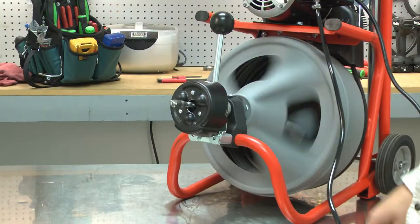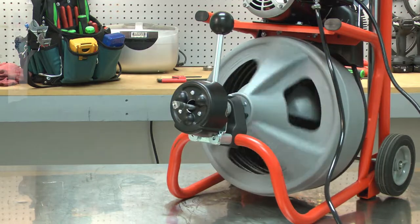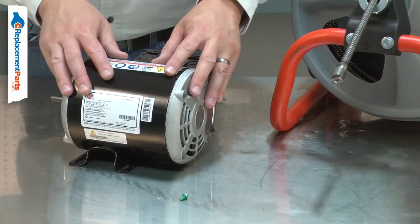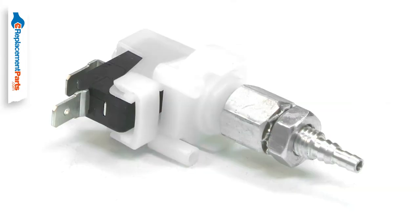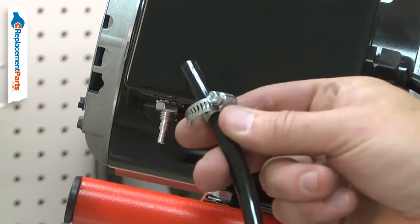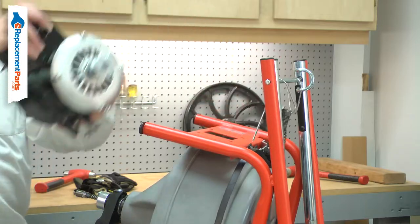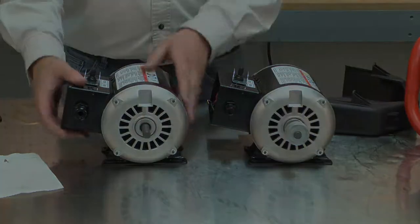The motor powers your drain auger. After years of use, the motor can fail and no longer work. It can be damaged by water or by accident, such as falling out of your truck. The motor assembly includes the motor, the forward reverse switch, the air switch, the cord clamp, and a hose clamp for the foot switch hose. Replacing the motor is a repair that you can do yourself, and I'm going to show you how.